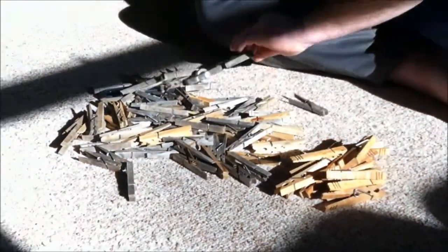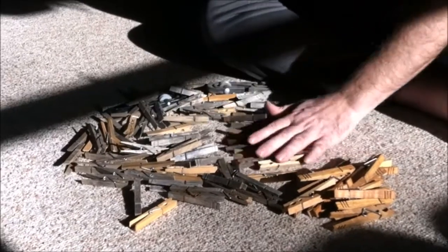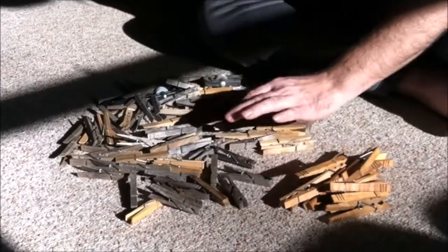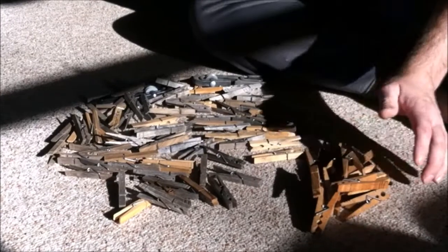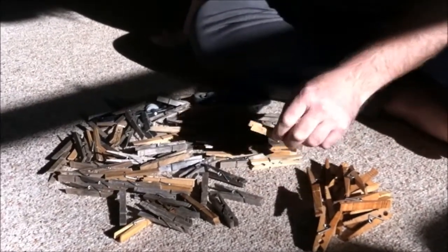Then I look at all of this. I can tell you that there are not many clothespins in this pile that are very old. But I can tell you the ones in this pile which are the ones I made — she will be using those forever. She will be giving those to her grandkids.